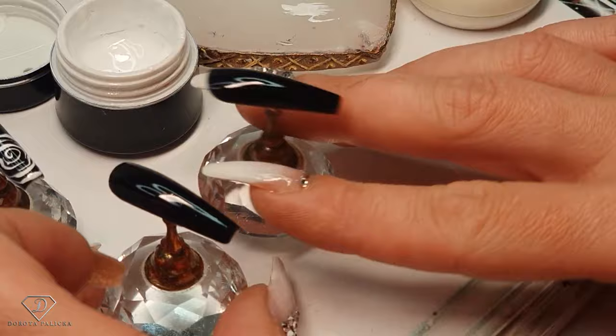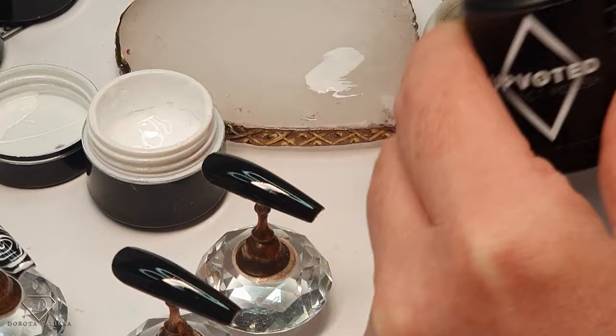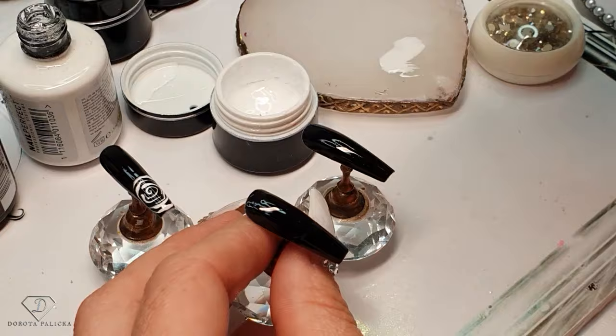So they are exactly the same, and what I want to do — because I want the roses to be slightly bigger on those ones — I'm just adding a drop of the Tic Tac White 173. And now my rose is going to go in the central part of the nail, and same in here, so they are both exactly the same.